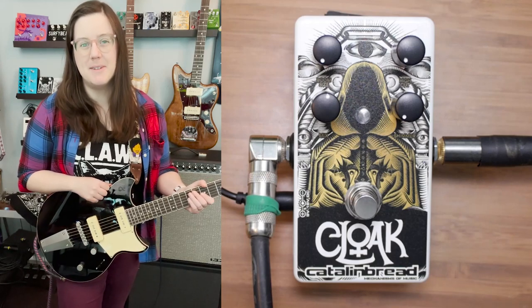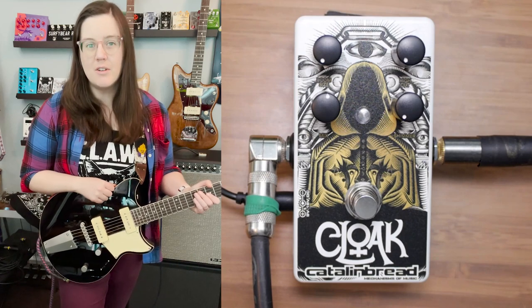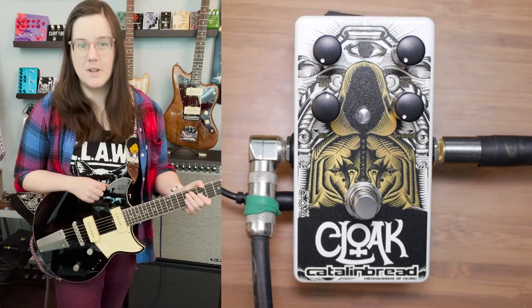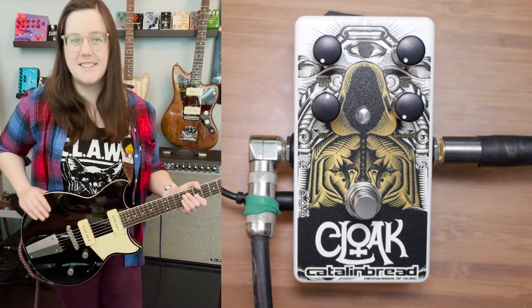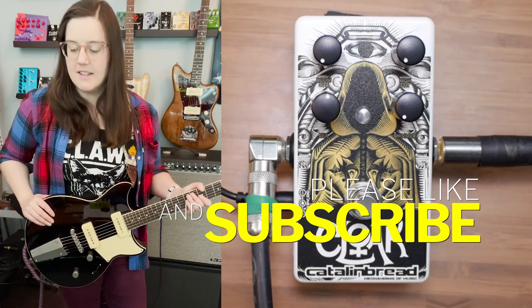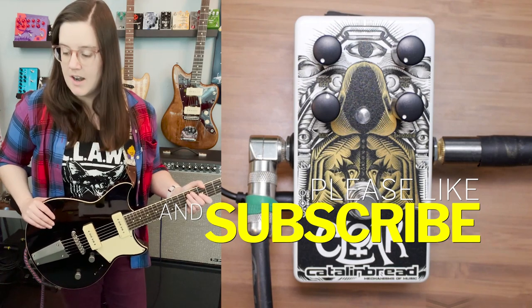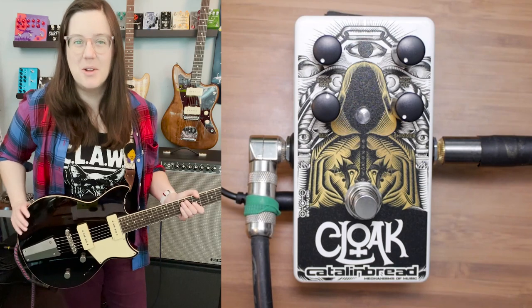Welcome to Get Offset, my name is Emily and I'm here today with the Cattle & Bread Cloak Reverb and Shimmer. It's their newest reverb pedal and obviously has Shimmer in it. It is a room reverb with Shimmer and a low-pass filter.